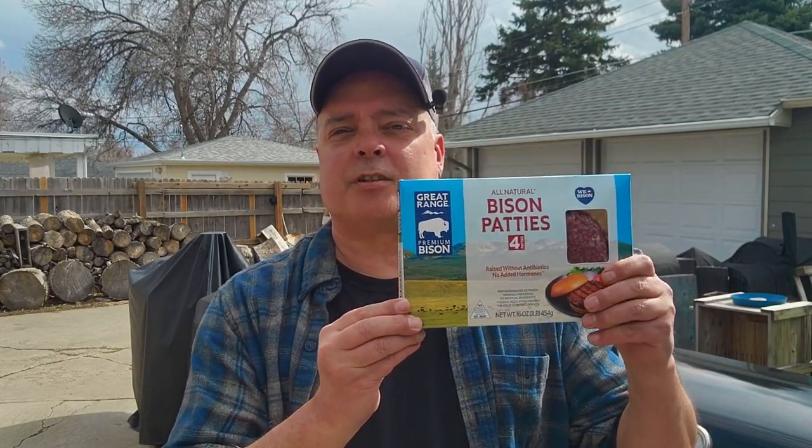Today we're making it even more simple because we are going frozen. I am going to be using these bison burgers to recreate the Ted's Montana Grill burger — the green and hot. When you're doing these videos you get a lot of things going on in your head and you just blurt out stupid words. I did not mean 'green and horny,' I meant green and hot — spicy hot.